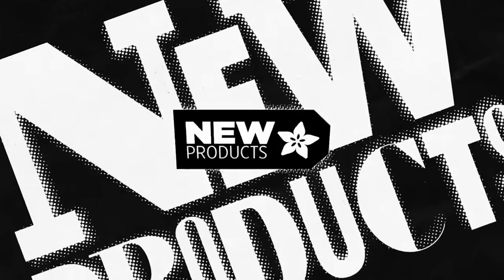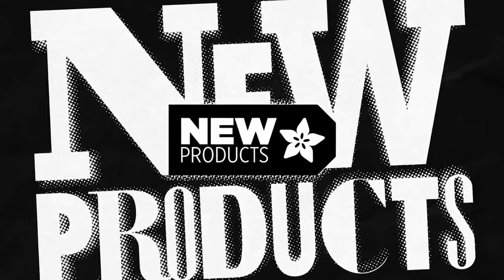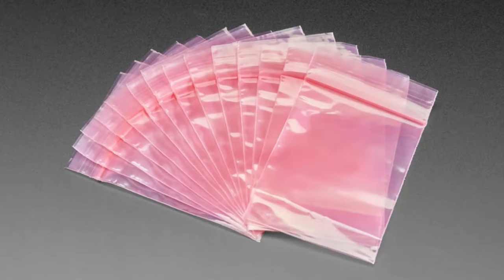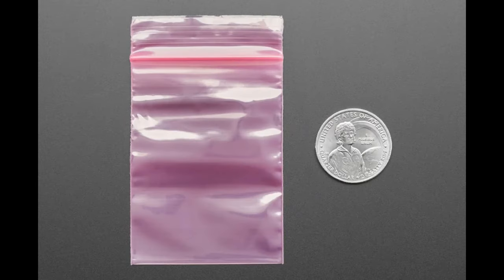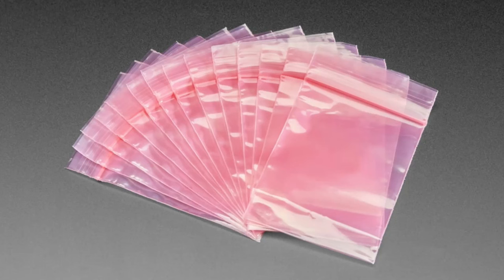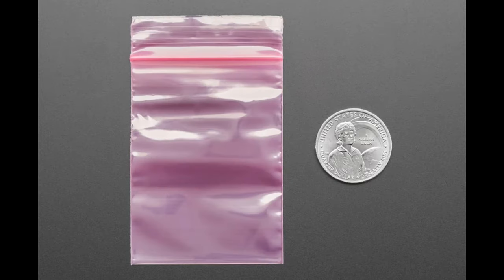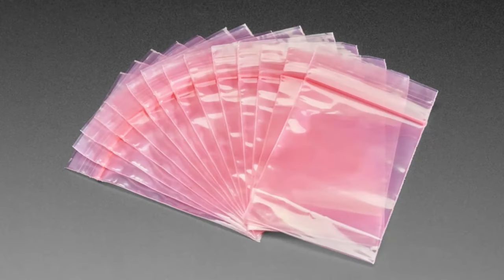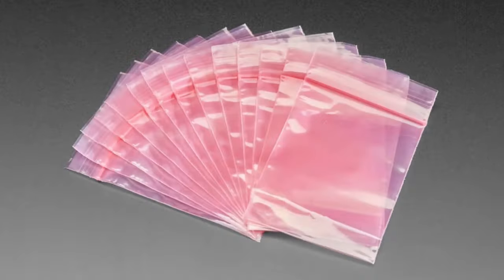New bags — people actually asked us to put these bags in. We don't tend to use zip-top bags anymore because we have auto bagging, which is less wasteful and faster and lets us put the work order number on each bag. But if you want some, we are selling them in packs of 100 — basically half the cost you'd normally pay. They're anti-static and great for storing little electronics; you can write on them with a Sharpie marker.